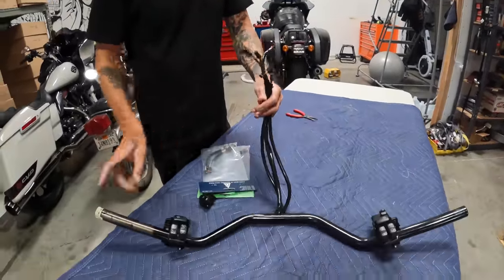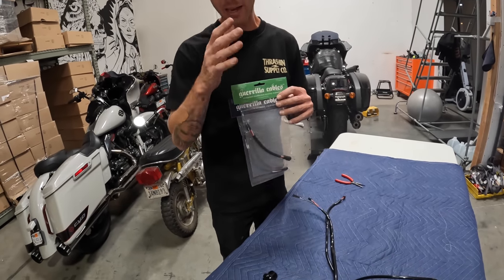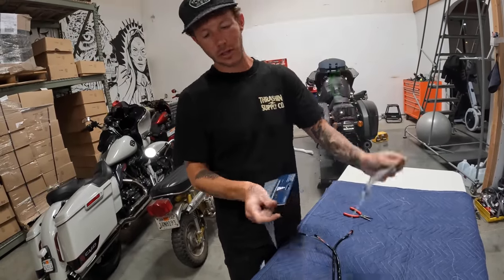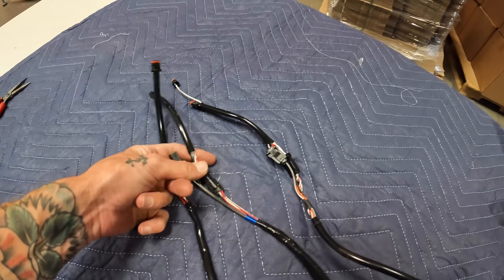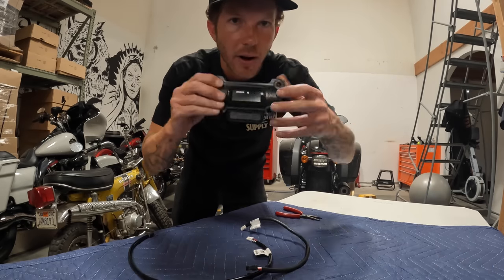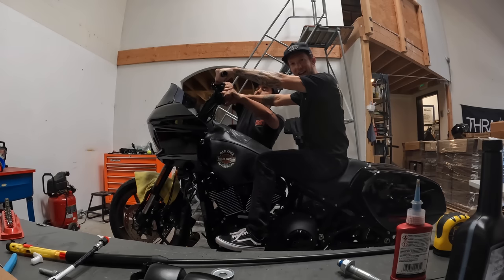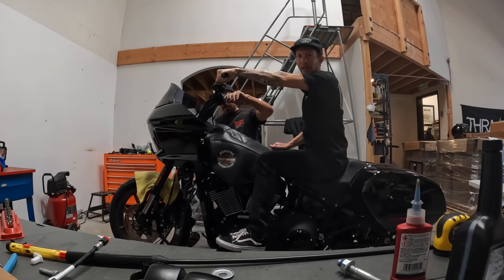The bars are all done — wires are through, throttle by wire and both switches are in. We're going five inches up on the risers, basically the same height as where the handlebar measured. I've got a plus-six-inch wire harness for the throttle by wire, and plus-six-inch extensions for both sides of the switches — no wire splicing, no soldering, just plug and play. There's also a gauge extender: the Gorilla Cable plus-six-inch version, which will work perfectly with our Thrashing top clamp. Going five inches taller on the risers — already getting excited, feels so much better.